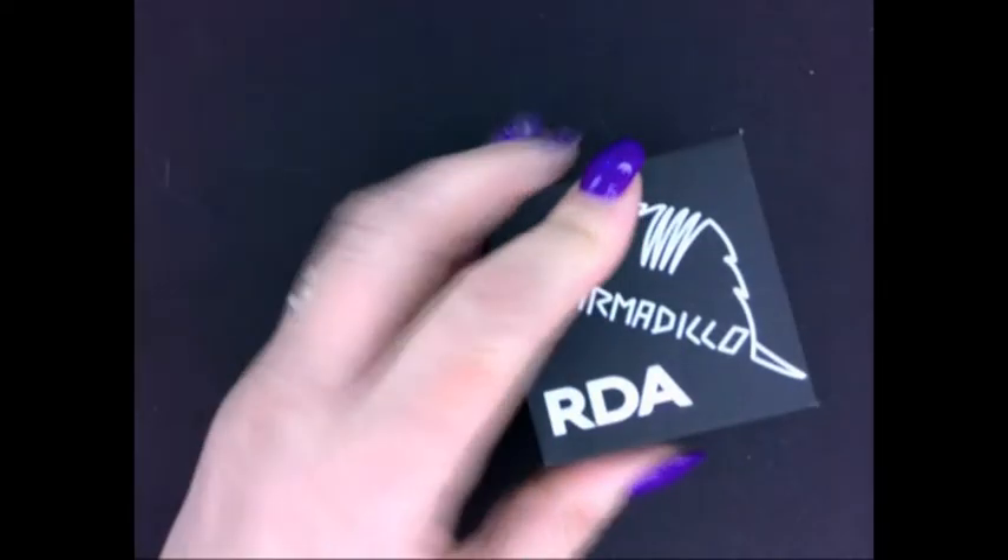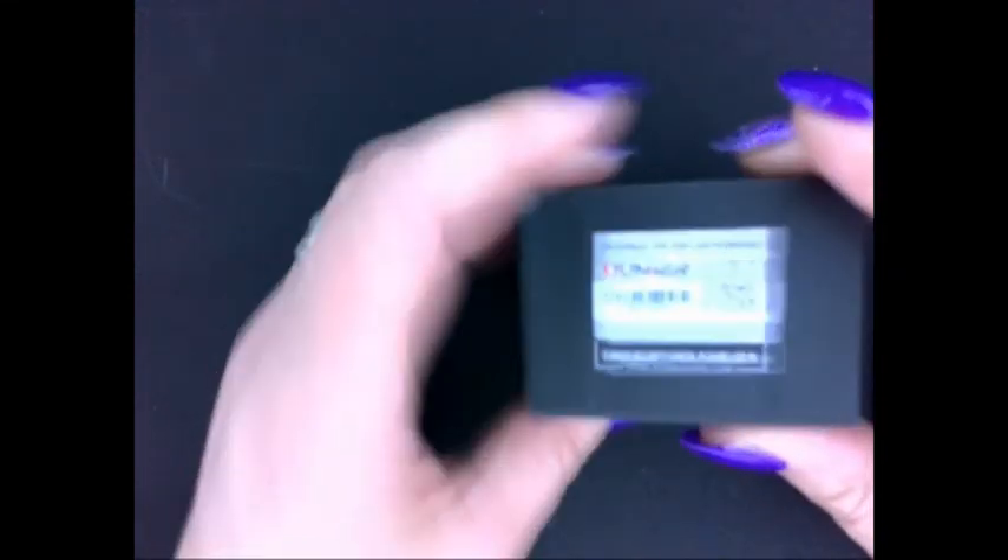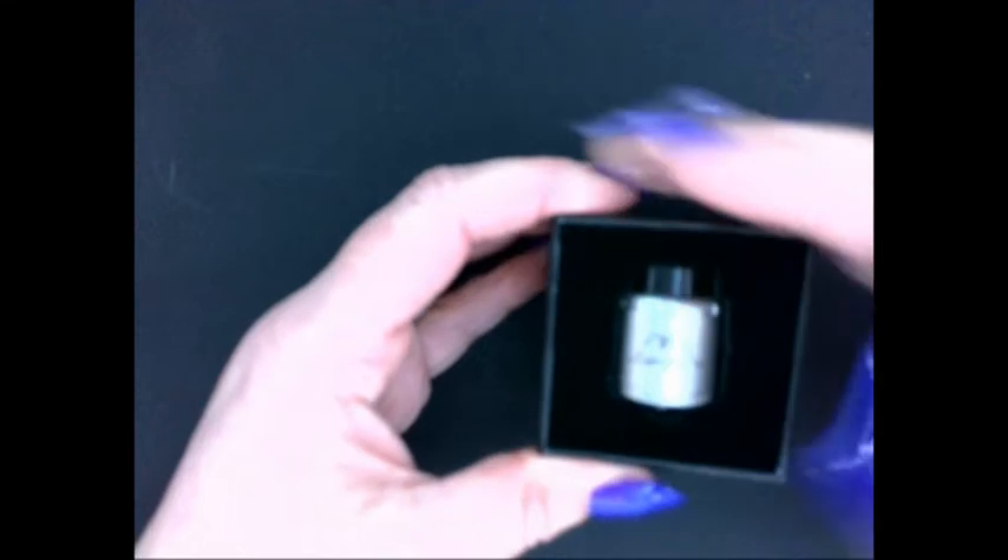Let's turn it around — there's the box with a nice armadillo picture and 'Armadillo RDA' written on it. It's the usual information you'd expect, same as what was on the outer sleeve. Let's open this up — it's nice and easy because of the cutouts, which makes a nice change because a lot of boxes are difficult to get into.